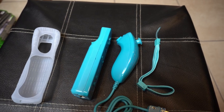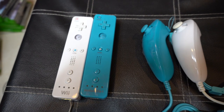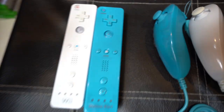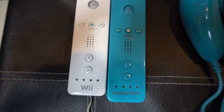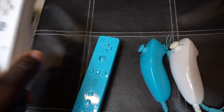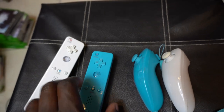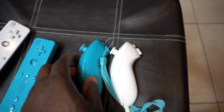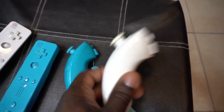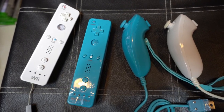We're going to do a side-by-side comparison with a genuine Wii remote. Exact same size as you can see there — everything lines up, exact same dimensions. For weight, I put a set of batteries in just to see — weighs the same. Nunchuck side by side, everything is the same. Got the knockoff and genuine nunchuck — everything feels the same.